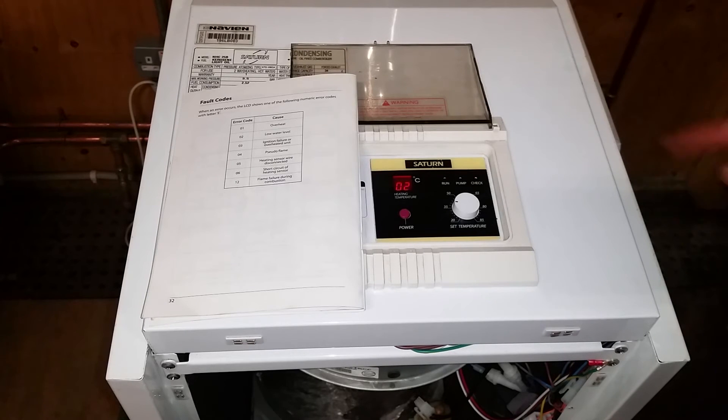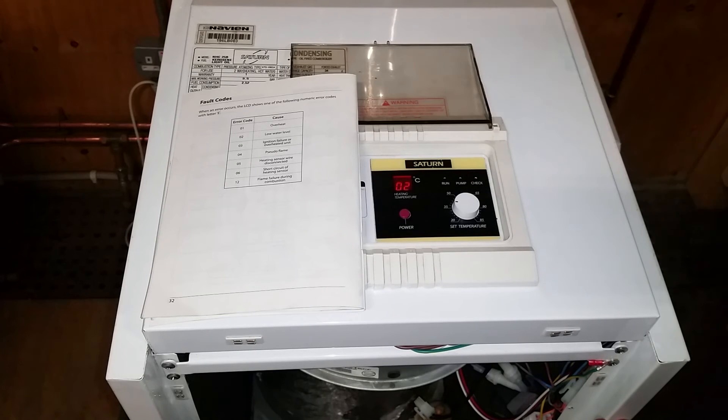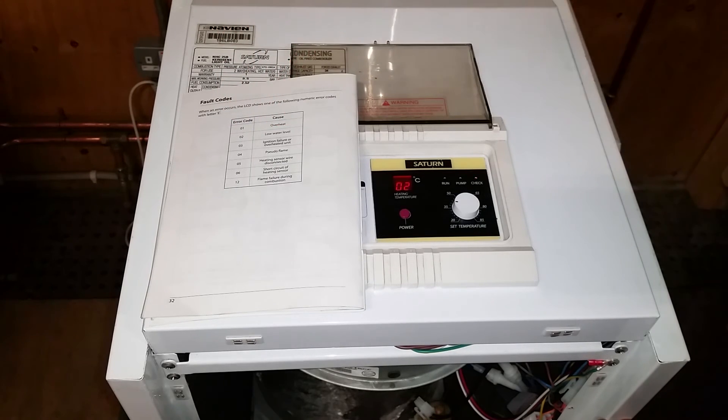As we can see, the check light is flashing and a fault code 02 has appeared. Going to our installation manual fault codes, we can see that fault error code 02 is low water level. It's telling us there's a problem — either low water level in the boiler or something wrong with the sensor.